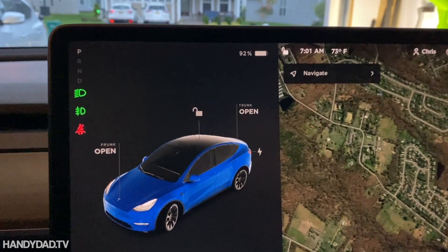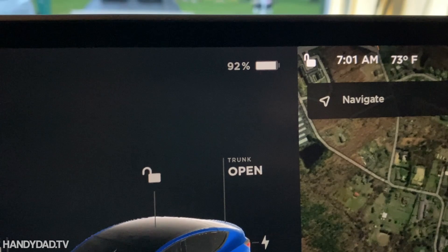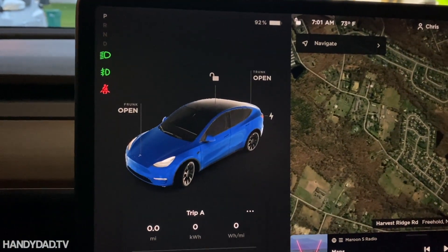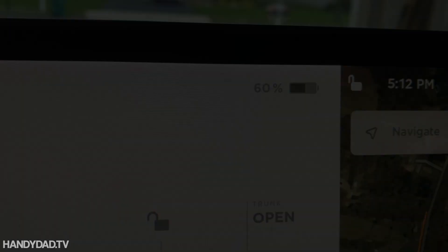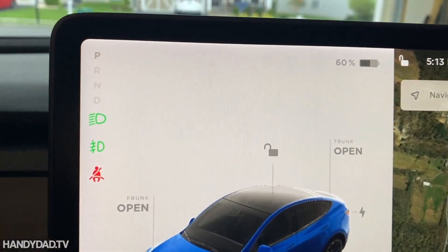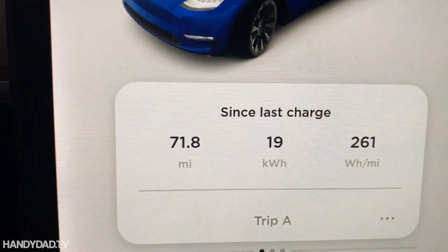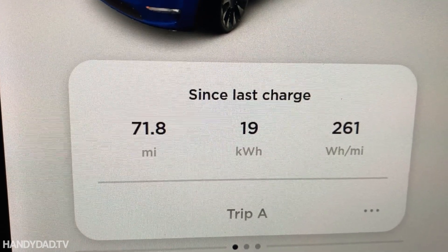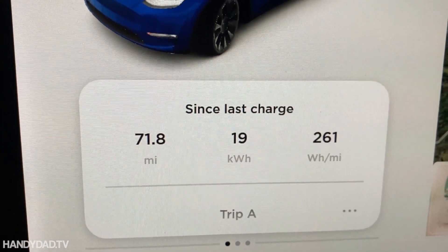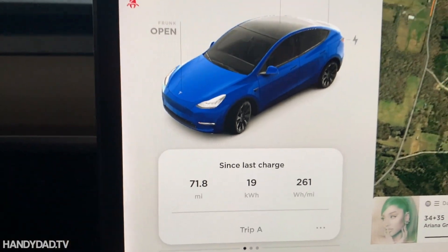I'm starting my first commute. I reset my trip odometer and I'm currently at 92 percent battery. We'll see how it goes at the end of the day. The commute is done — it's down to 60 percent charge. Here are the stats: 71.8 miles, 19 kilowatt hours used. Now I'm going to put it on the charge and see how long it takes at Level 1.